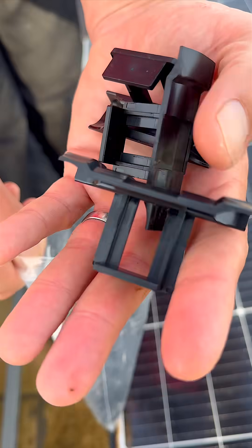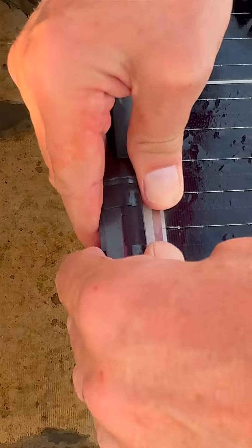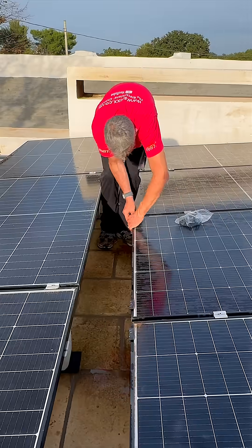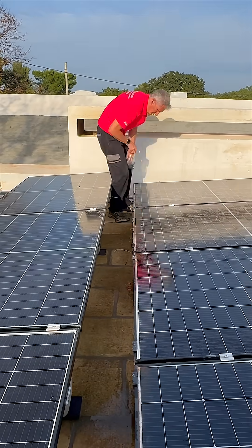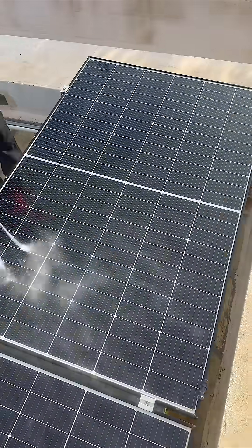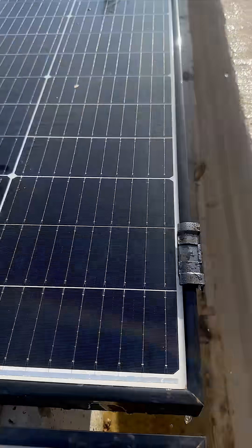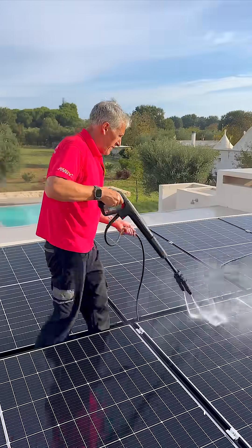Solar panels installed on flat roofs with little or no tilt often face a common problem: water puddling and dirt buildup. Rainwater naturally runs off on sloped roofs, carrying dust and debris with it, but as the roof slope decreases, especially on flat installations, that lip becomes a trap.